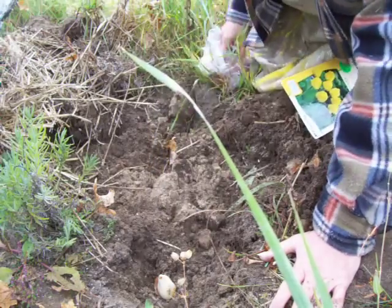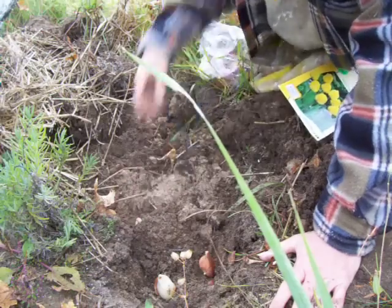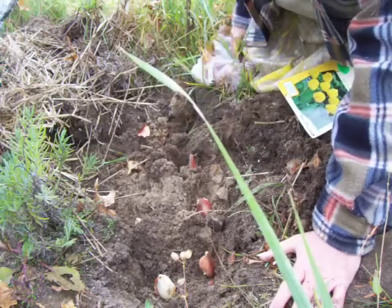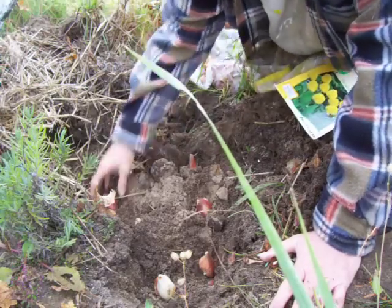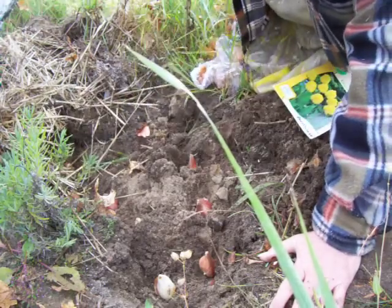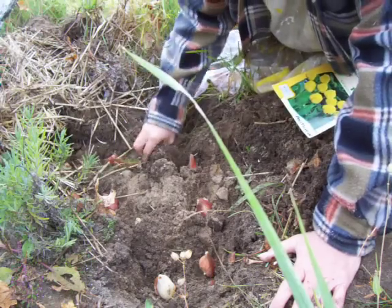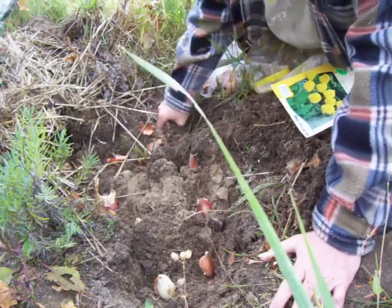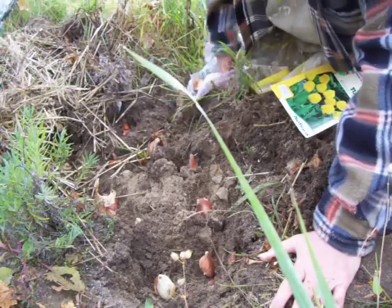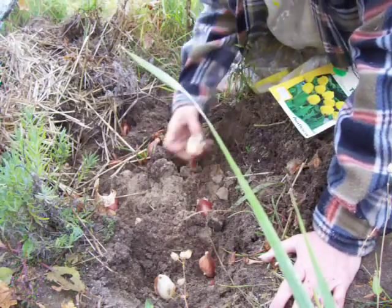One. Two. Not really deep enough here. Three. Four. Five. Six. Seven. Eight. Nine. She gave me a lot of tulips, didn't she? Eleven. Twelve. Thirteen. I have a very nice mother-in-law. Thirteen.